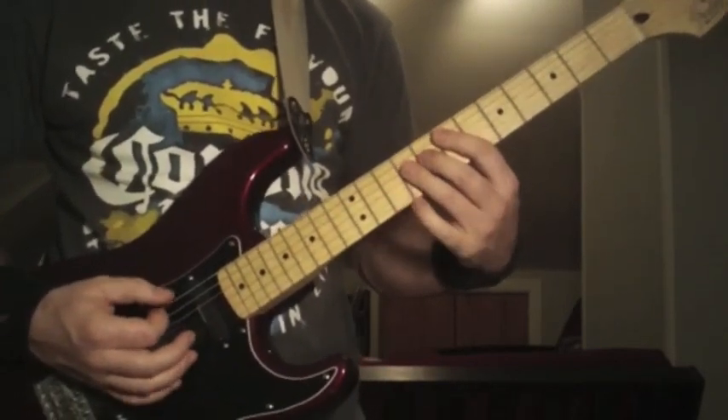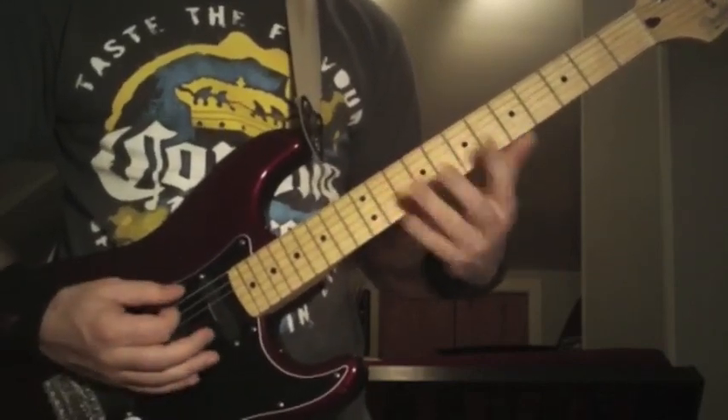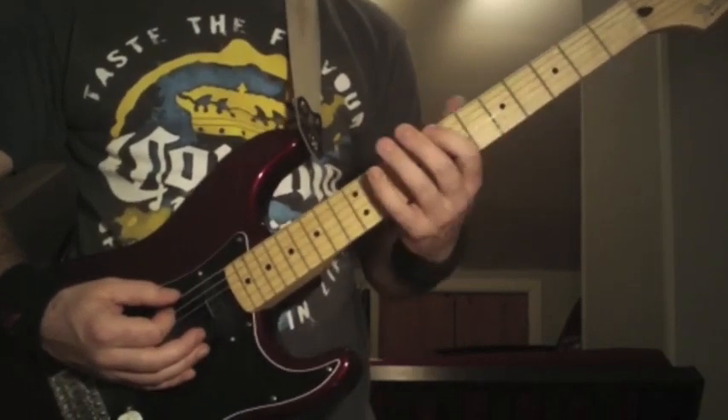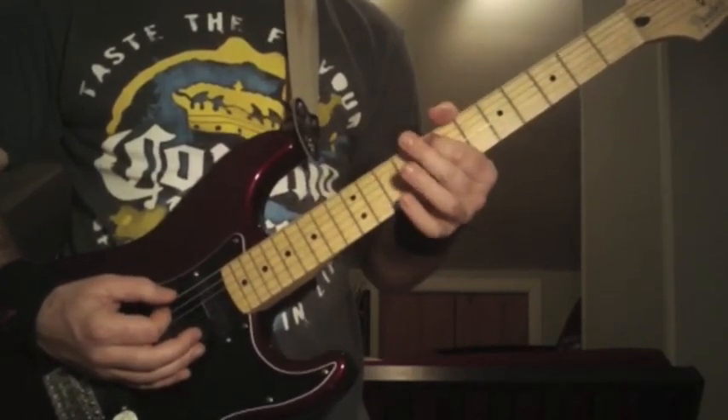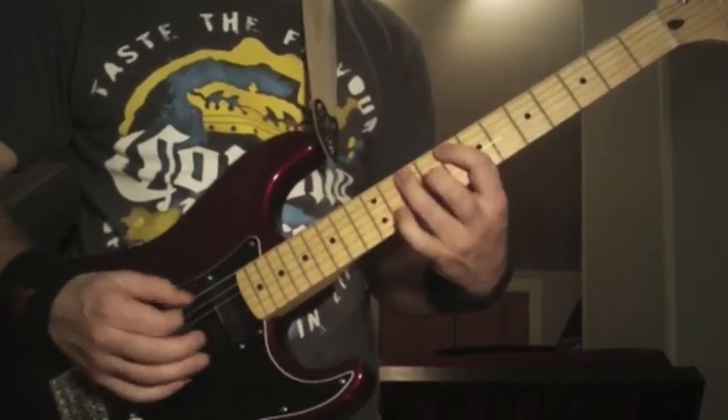To the 9th, 8th — the '9-8 chord,' we'll call it. The second time you do it, you're doing the same pattern: 9, 10, 8, 9 — 4th to 5th string. But when you get to the 8th fret on the 5th string, instead of going to the 10th fret on the 4th, you're going to go to the 10th fret on the 5th string.